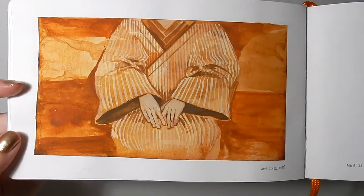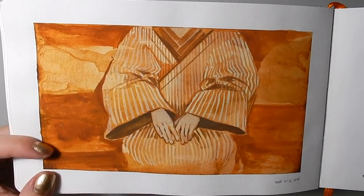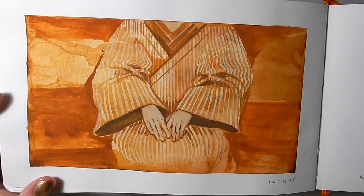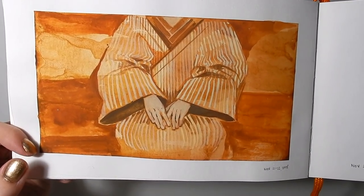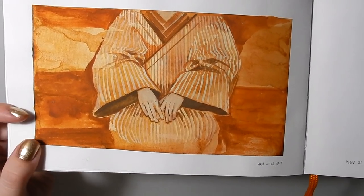This one here is done with that transparent iron oxide and I quite like how it turned out. I did this without reference — I just really wanted to paint something with stripes, so I laid in the background first and then painted the details over it, so that everything is very unified and warm.